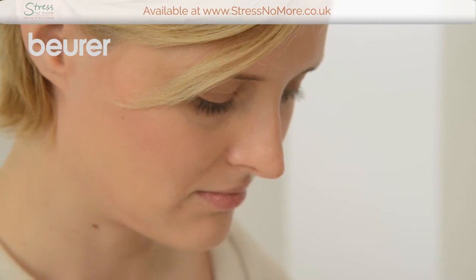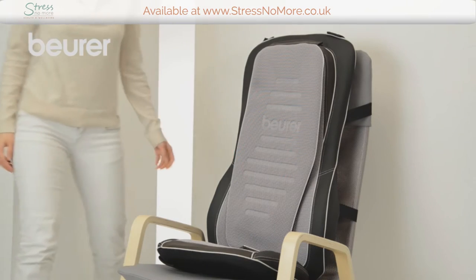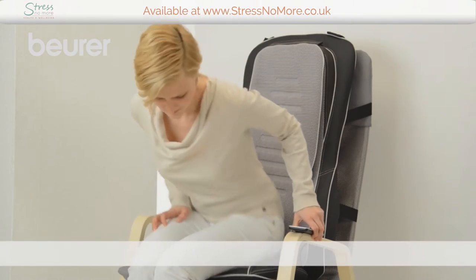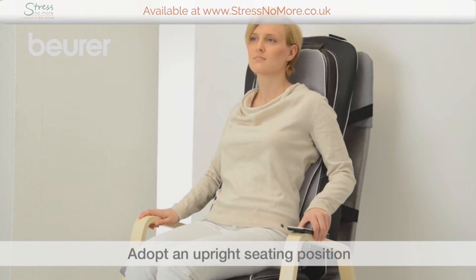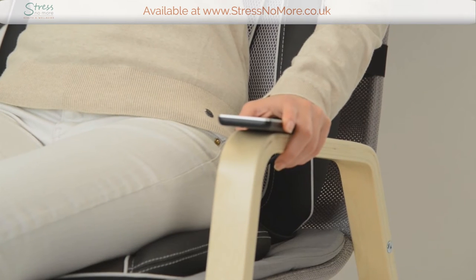Connect the mains plug to the power source. To use the Shiatsu massage seat cover, proceed as follows. Press gently against the device with your back straight. You must be in an upright seating position to ensure that your back can be scanned accurately.